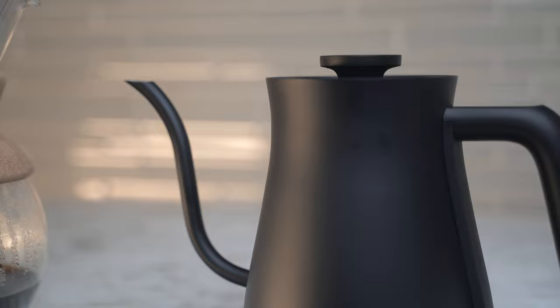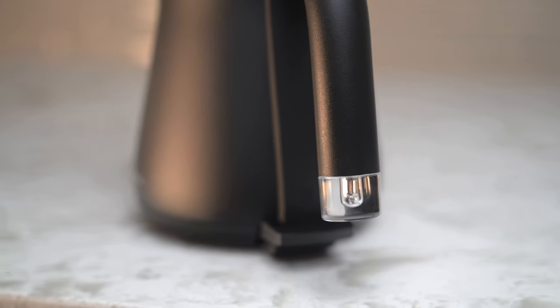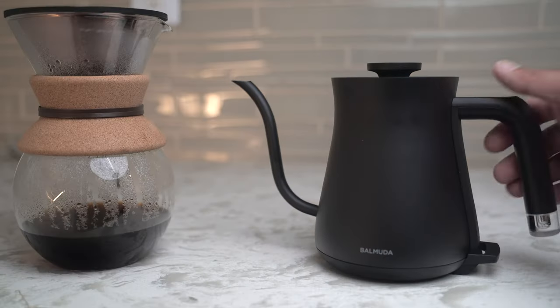Now whenever I make myself a cup of tea, somehow this process has just become a lot more enjoyable for me. I also like how small the overall footprint is, and compared to a traditional kettle this looks a lot better sitting on a kitchen counter. Design matters even in the most mundane environments.